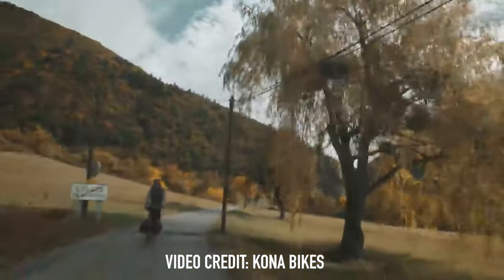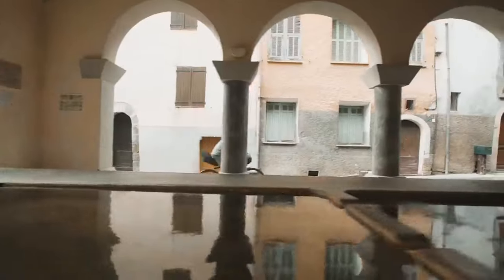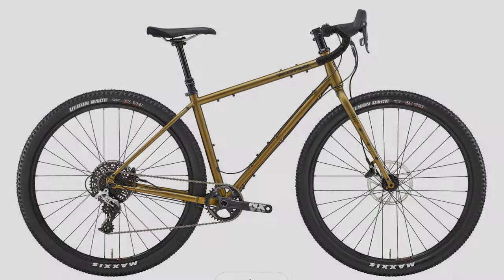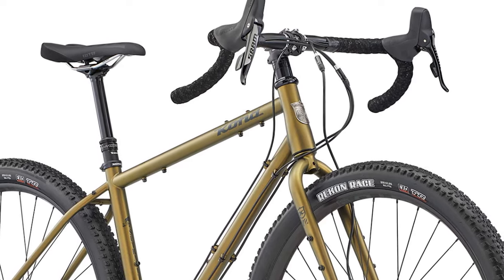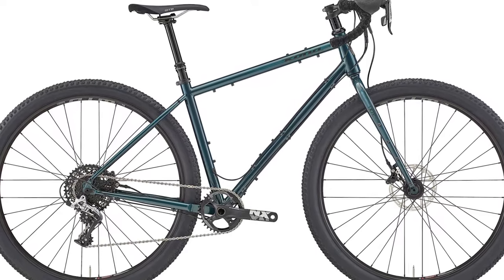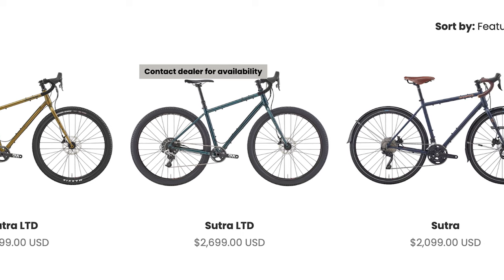Next is the Kona Sutra. Kona claims that if a mountain bike and a road bike got together, this is what you'd get. It's the ride of choice for hardcore bikepackers worldwide, or for mountain bikers who want to try drop bars. It's offered in two models: the Sutra for $2,100 and the Sutra LTD for $2,700. The Sutra LTD uses a SRAM Rival 1x11 groupset with hydraulic disc brakes, and the SRAM shifters have an integrated dropper lever. The bike comes stock with 29 by 2.25 Maxxis Recon Race EXO TR tires — a gnarly, smooth-rolling adventure bike that can do a bit of everything.